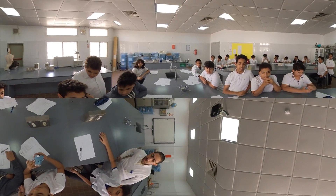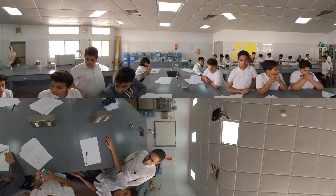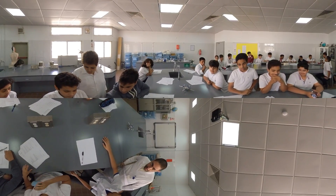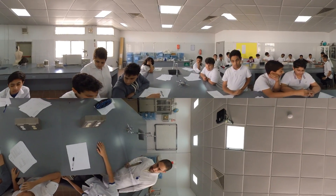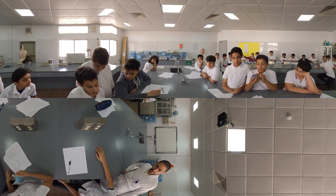Now, what are your measurements? This group — leader, what's your reading? 2,000. And the second one? 1,700 and 5,700.